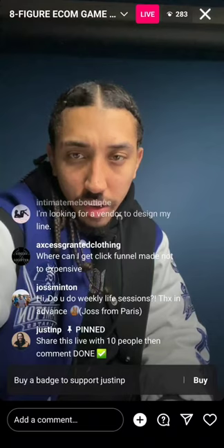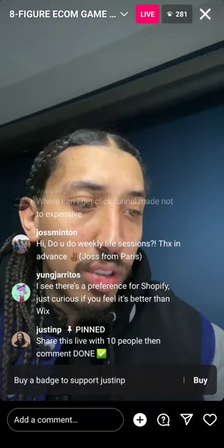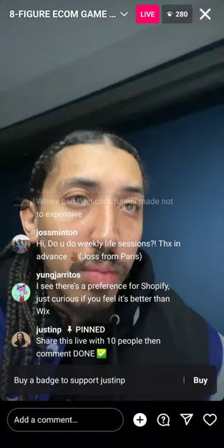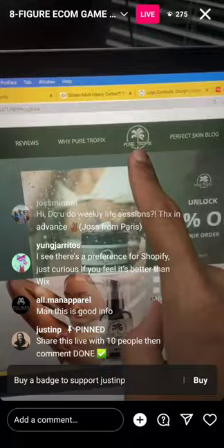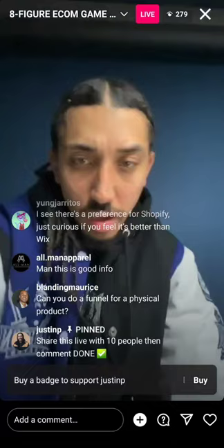Can you share one of the skincare brands you've worked with? Sure — one of my friends David owns a brand called Pure Tropics. I've consulted with him a little bit. That's a skincare brand.